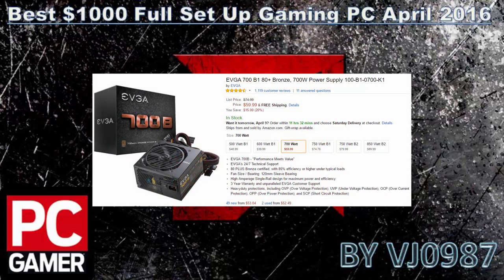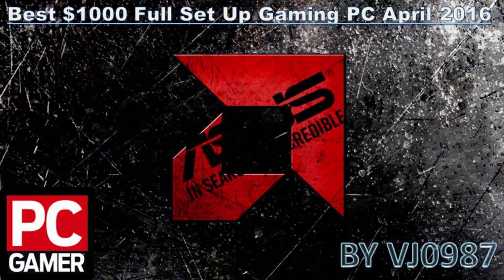For the power supply I go with the EVGA 700W 80 Plus Bronze certified unit. For $60 you get a three-year warranty from EVGA, which is a very good company. 700W is more than enough for this build, and you can add more parts like an extra SSD or combine with the hard drive. If you want higher overclocking in the future, you'll still have headroom.